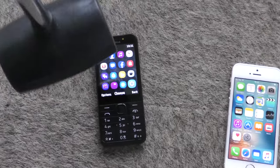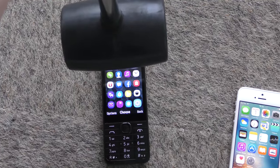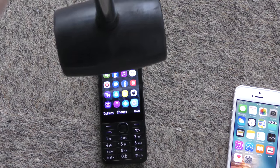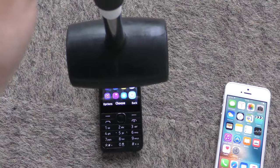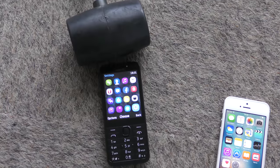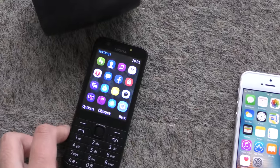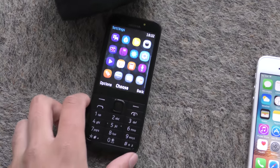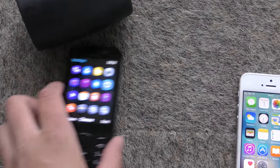So we'll start off with the Nokia here. We're going to line this up in the middle and let's go from about one meter. Do we have anything? I don't think so. You can see that didn't do anything, which is good. So one point goes to the Nokia.